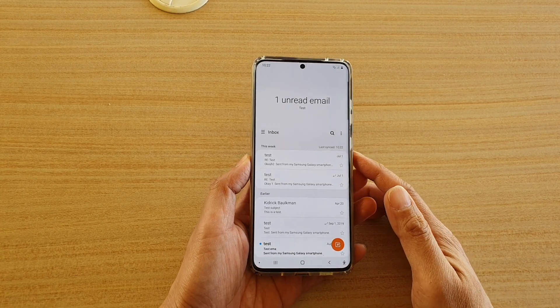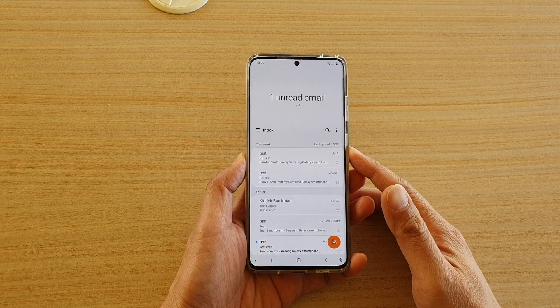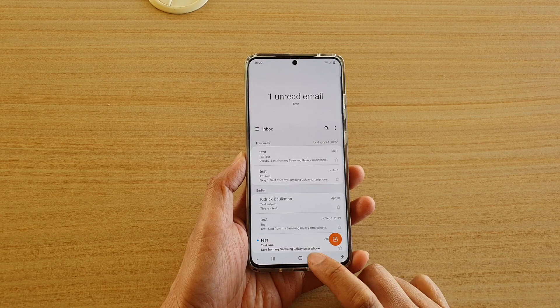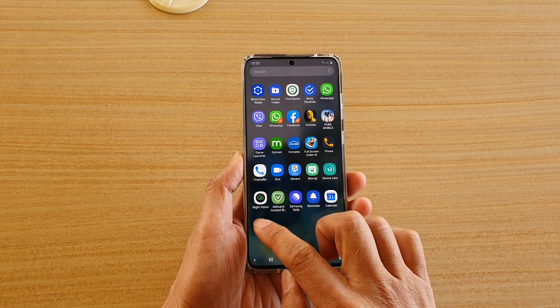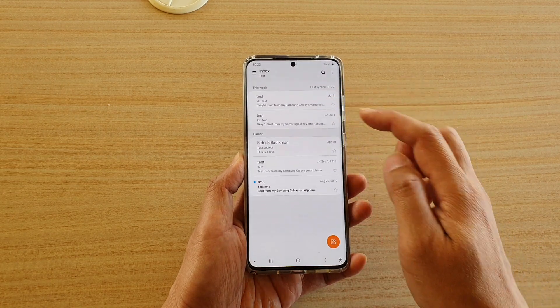In this video we're going to take a look at how you can delete an email in three different ways on the Samsung Galaxy S20 series. First, tap on the home key to go back to your home screen, and from the home screen swipe up. Next, tap on email to open the email inbox page.